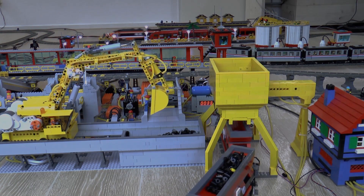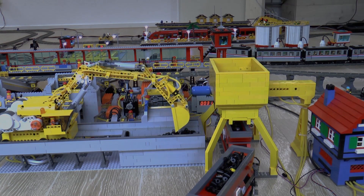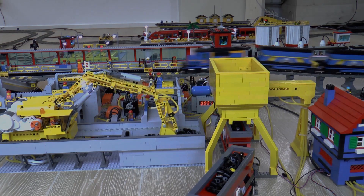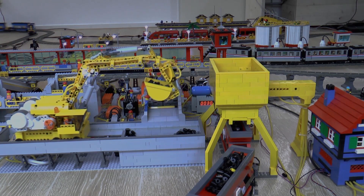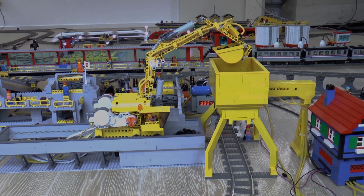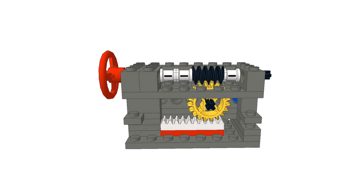A Technic excavator moves the coal from the buffer to a second silo. This excavator is moved by three NXT motors, a few linear actuators, and a pneumatic piston for the bucket. The pneumatic piston is used for the bucket because it only has to be in two positions, so the control is less complex. The pneumatic piston that moves the bucket works with a different air pressure than the other pneumatic systems in the terminal, so the air feed line to the excavator is passed through a pressure reducer.